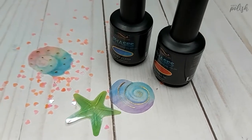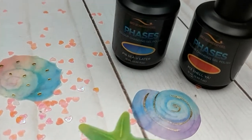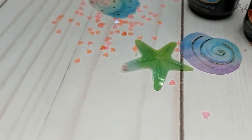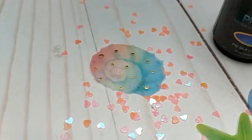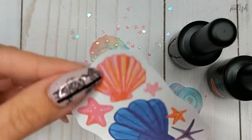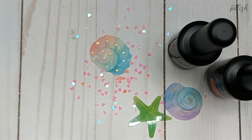Hey guys, welcome back to this channel! Today I have for you a little peek at the Bio Seaweed Gel 'I'm Really a Mermaid' collection. They are part of their Phases line, so they are color changing and so pretty. I've seen the other colors of the collection online and seriously, wow — they are all super gorgeous. The BSG team is as always so thoughtful; they even sent a little handwritten note.